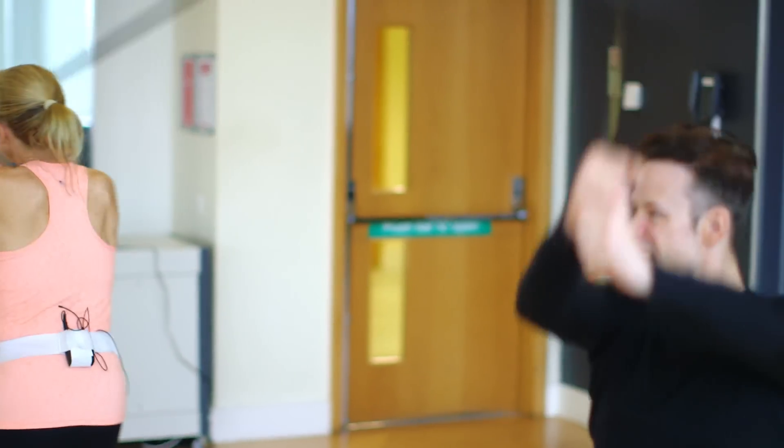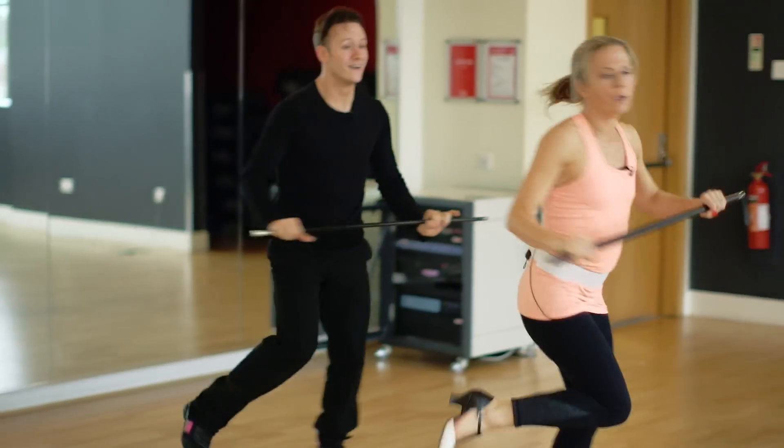So this week we're dancing the Charleston, and our Charleston has an unexpected Star Wars theme. I love dancing it, but my goodness, it is fast.